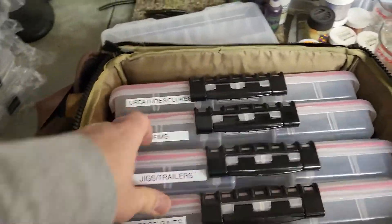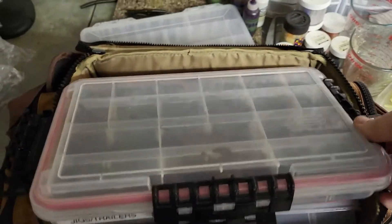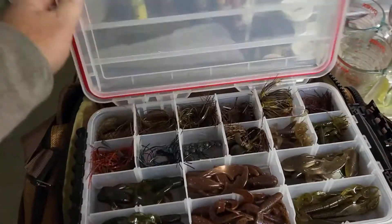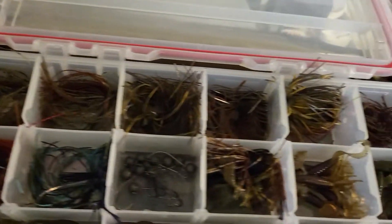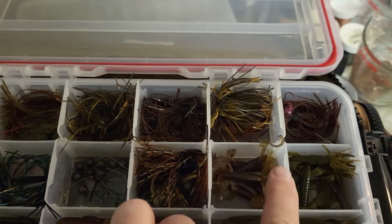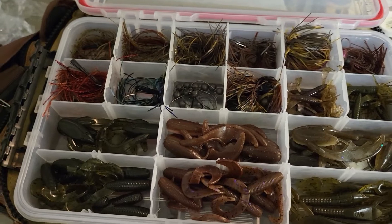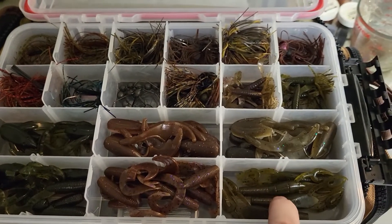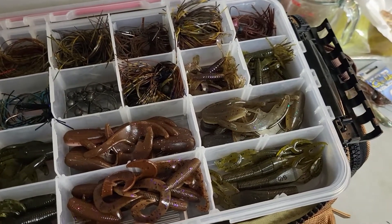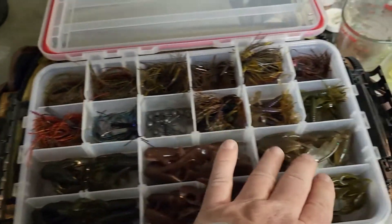Next up are jigs and trailers. I hand-tie my jigs myself — learned how to do that from my buddy Tim, so I don't buy jigs anymore. At the top you've got the regular jigs and these micro jigs, which are actually Kytec. The trailers down below are almost all home pours except for one, which I believe is a Gary Yamamoto — I can see it right there on the belly. The craws up top are all home pours too.